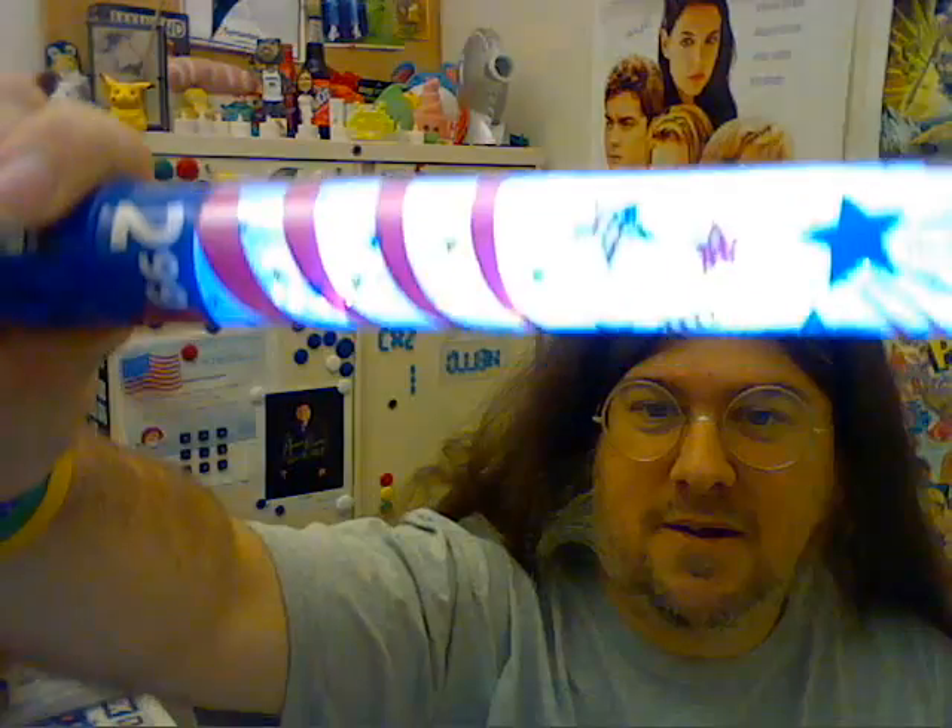I bought a couple of them. I'm gonna give one away tomorrow. I think this is encased in plastic I'm supposed to take off — or is the plastic part of the stripes and stars? Made in China, well go figure. Plus I got one of these — it really messes up the color balance on the camera. Epilepsy on a stick!